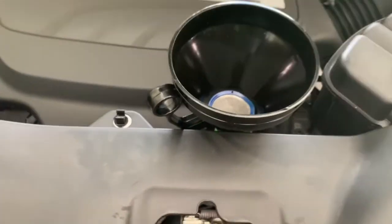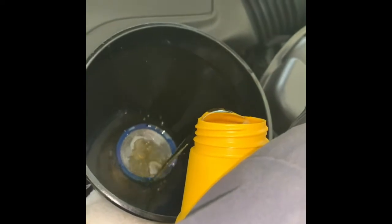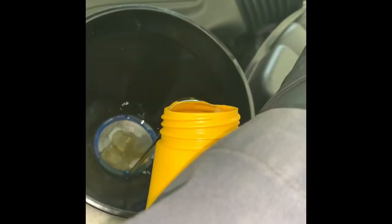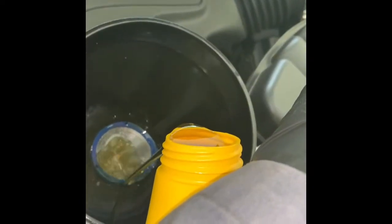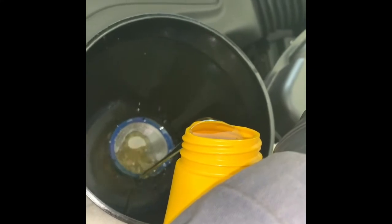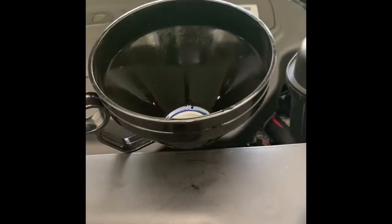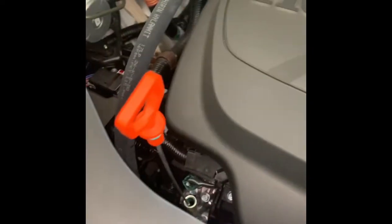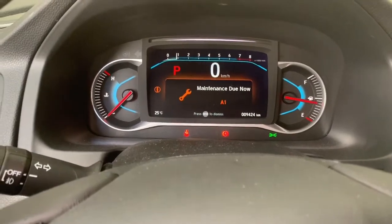For the exact measurement of the new oil, put in 5.7 quarts or 5.39 liters if you replace the oil filter — that's the exact measurement for the 2019 Honda Pilot. I used 0W-20 full synthetic. Just pour the oil in and that's it.